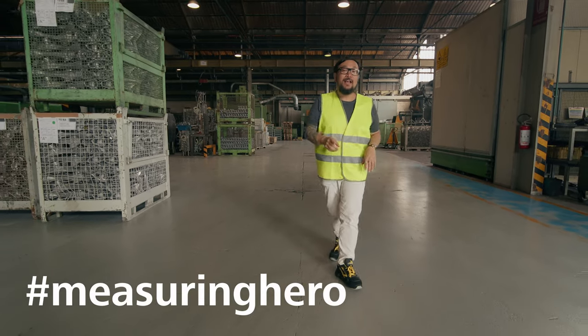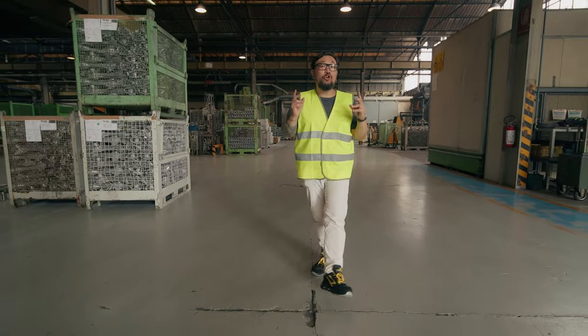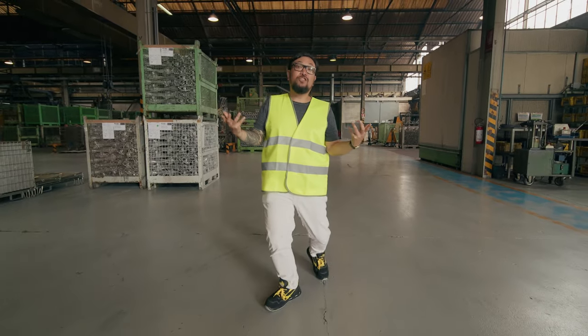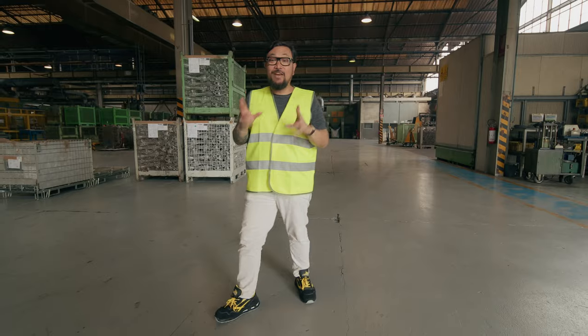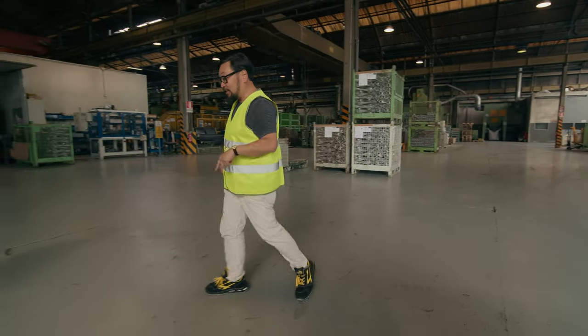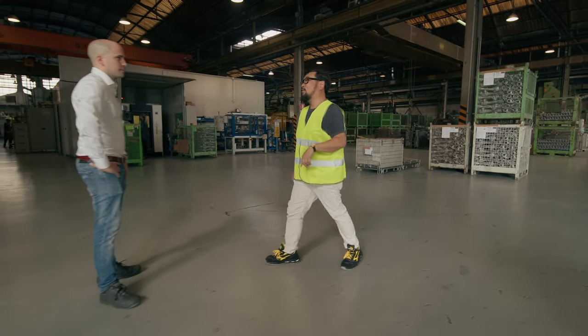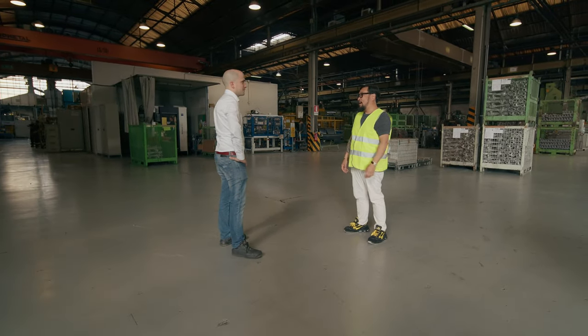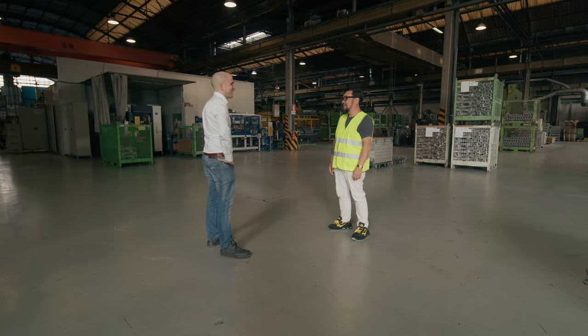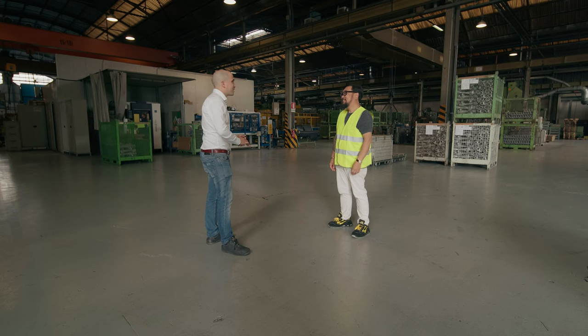Hey Measuring Hero, Jay here. Last time we came to Tora Castings to begin our journey to learn about the process of castings. Today we want to finish that journey, so we came back to Tora Castings — this time a different facility — but we're here again with Simone. Simone, once again thank you for teaching us about the wonderful world of die casting. Thank you and welcome back to Tora.